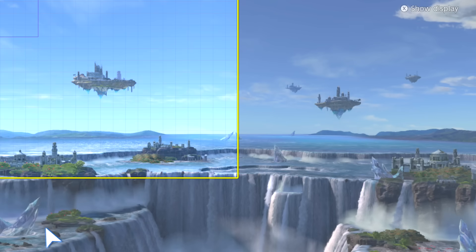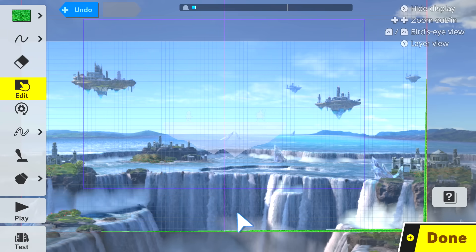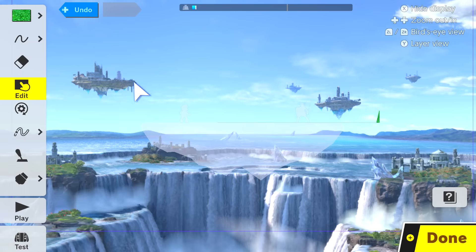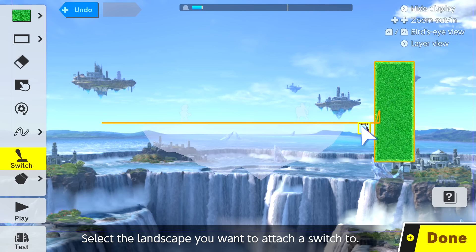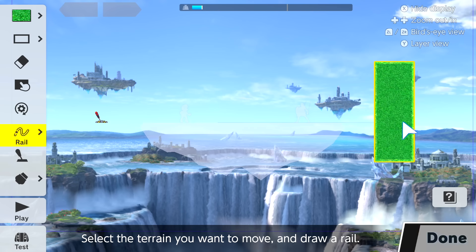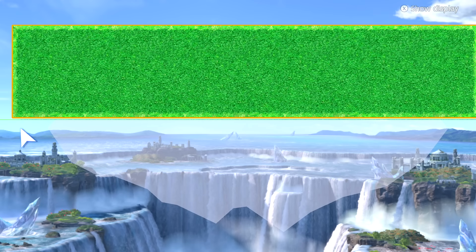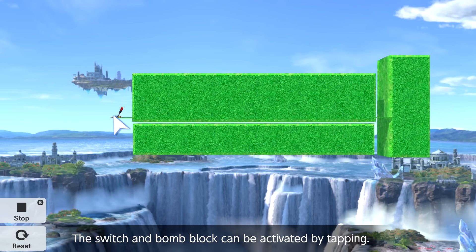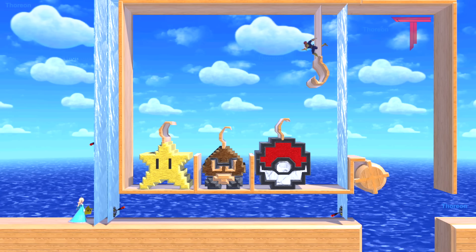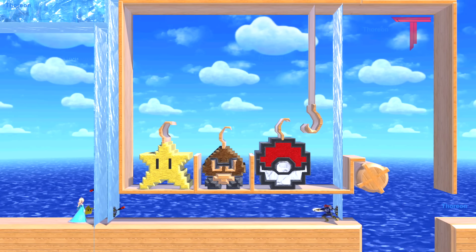we're going to make the same shape as in the third trick shown in my previous video. After that, we'll attach some terrain to one end of the thin platform and a switch to the other. Next, we'll attach a rail to the terrain. Once the rail is activated, the thin platform will go through anything that isn't directly connected to it. This trick is very useful for making interactive stages, like this crane game for example.